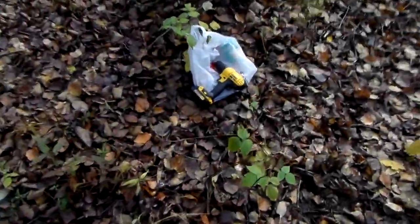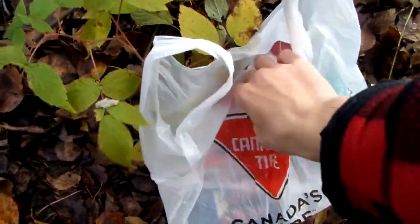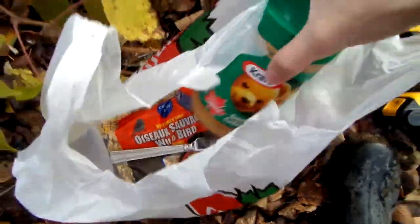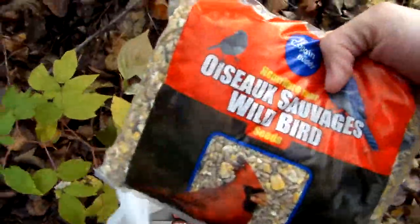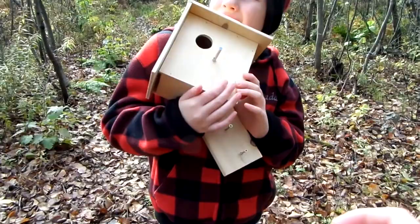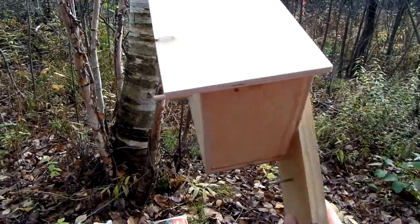Right here we've got the drill that we're going to need for the birdhouse, and our bird seed and peanut butter to stick on the birdhouse and stick the bird seed to. There's our bird seed — and there it is guys, in all its glory, the birdhouse! We've got the screws ready to drill into the tree.